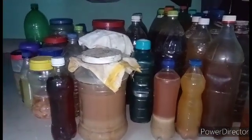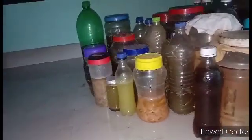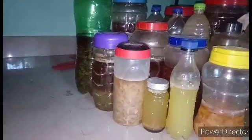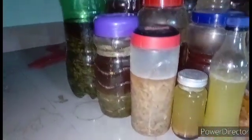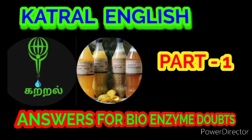Question number two: who discovered bioenzyme? Bioenzyme was discovered by Rosu Kan Poompa Wang from Thailand. First of all, I would like to thank Rosu Kanama who gave us bioenzyme and the universe who told us about it.